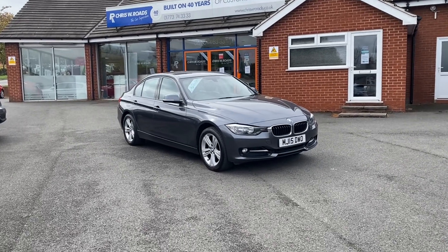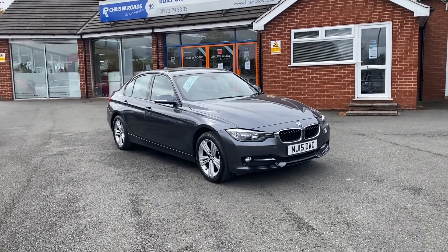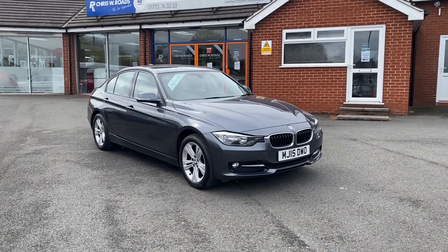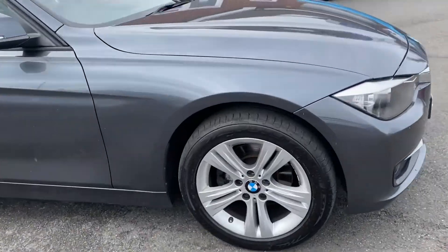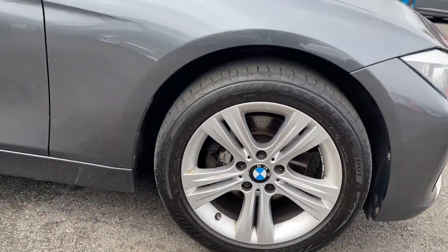Hello, this is Callum from Crystal Heroes Car Superstore. Today's going to be a quick video looking at the exterior and interior of this BMW 320d Sport in metallic mineral grey paintwork. A quick look at the alloys — they are 17 inch alloys.